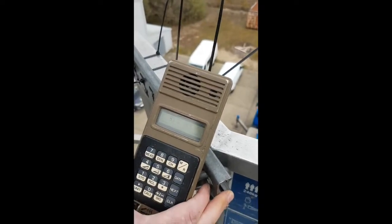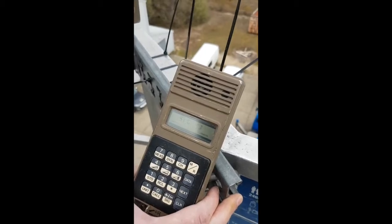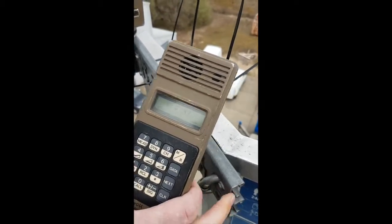As you can see from the handheld, a maximum AGC of 43 can only be achieved, so Team A will now gain more height to overcome the path obstruction.